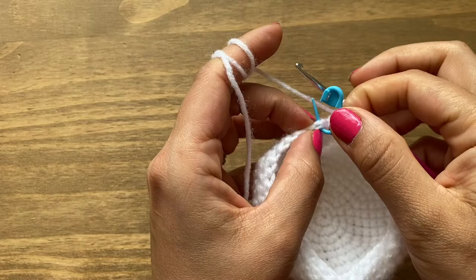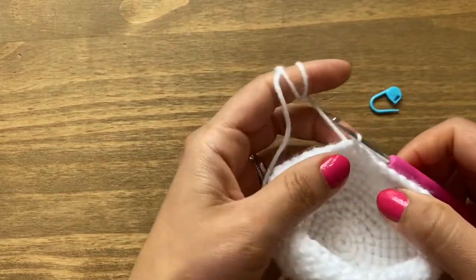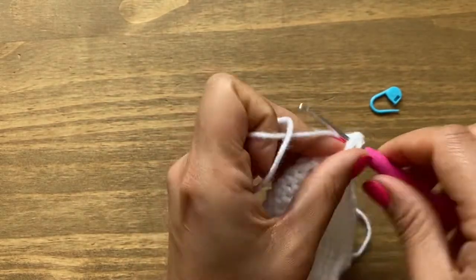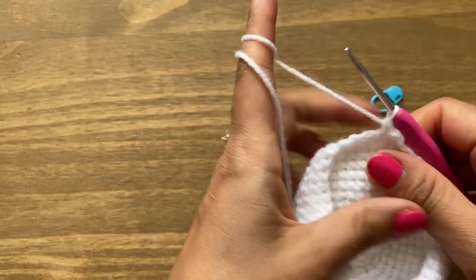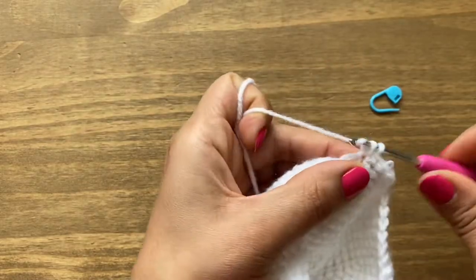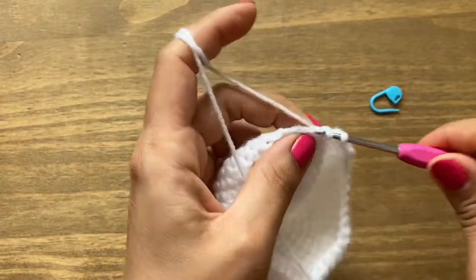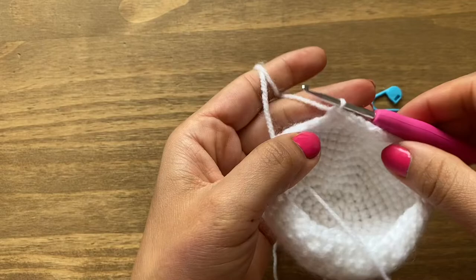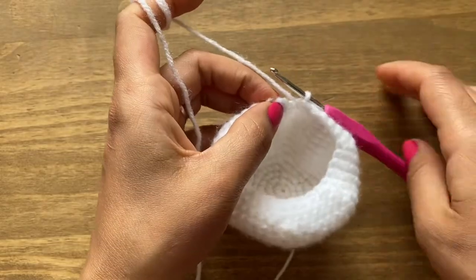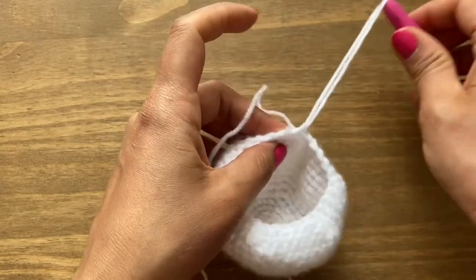At the end of round 14 you have a total of 36 stitches. Take the stitch marker out and slip stitch in the first single crochet. Chain one and single crochet in the same space, followed by three more — four single crochets in a row — then a decrease. At the end of round 15 you have 30 stitches. Take the stitch marker out and slip stitch in the first single crochet.